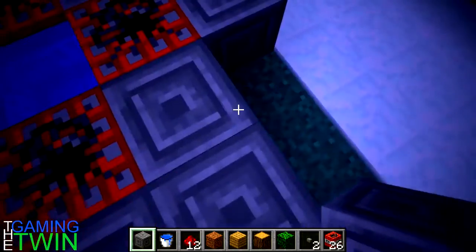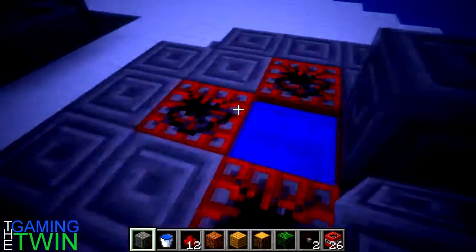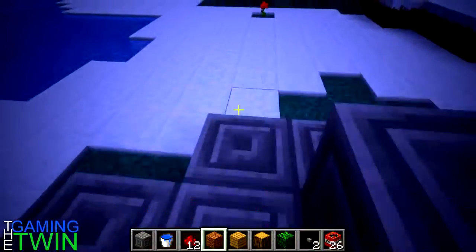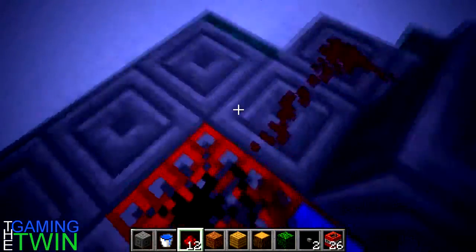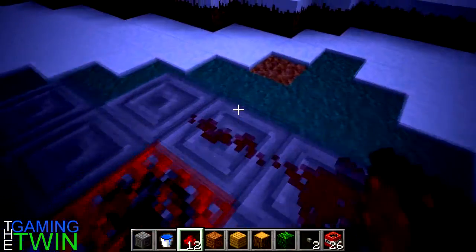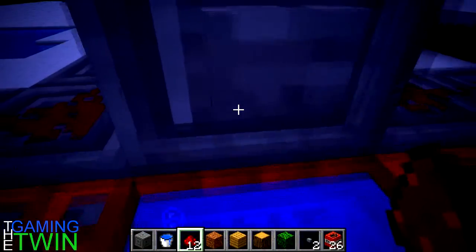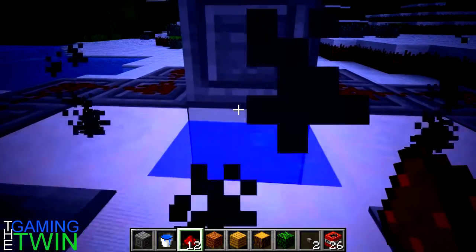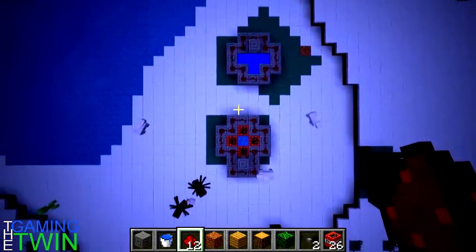After you're done that, what you want to do is take your blocks and finish the outline. Okay, grab your button after this. Throw it on. Get you some redstone wiring. Hop in the water. Activate the four. Woo!